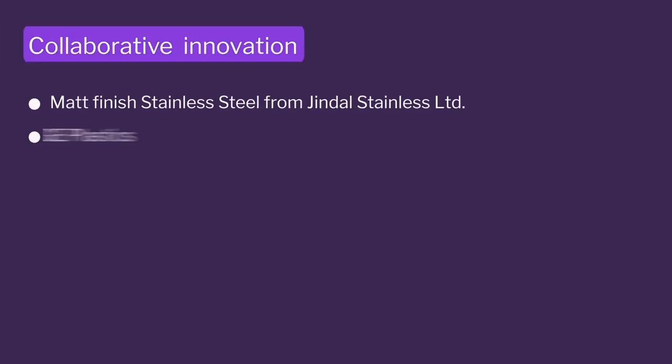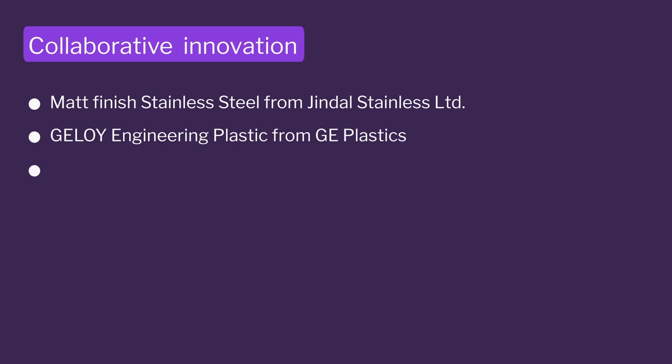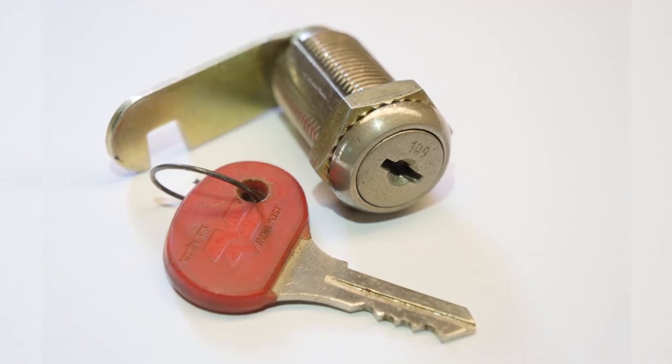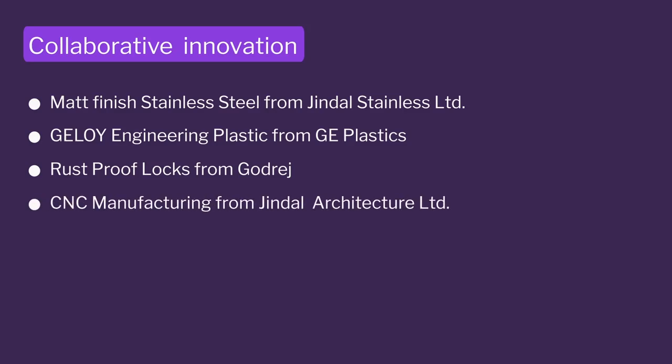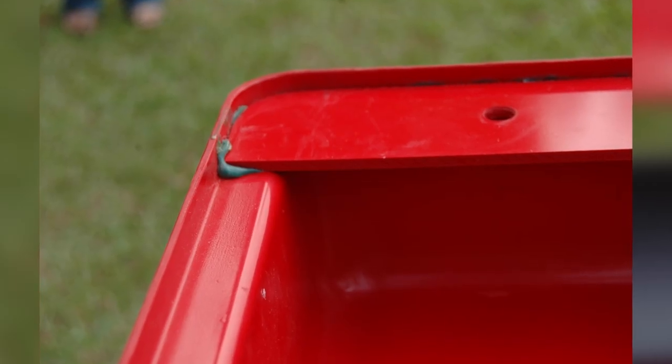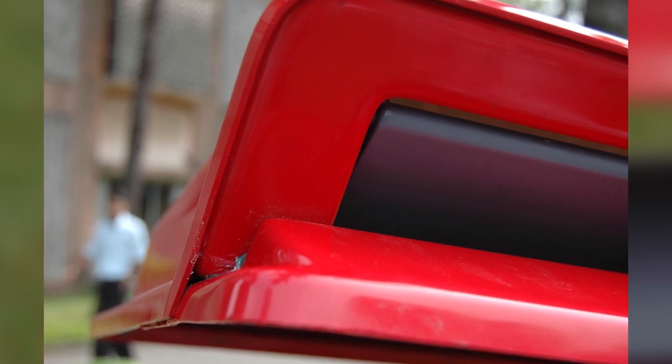We got the plastic manufactured by GE Plastics, specially tailor-made for us. We made rust-proof locks from Goderidge, because during our survey we found that locks were rusting. We went for CNC manufacturing — very high quality — again with Jindal, and got the best adhesive so there is no chance these things will open up in the field.